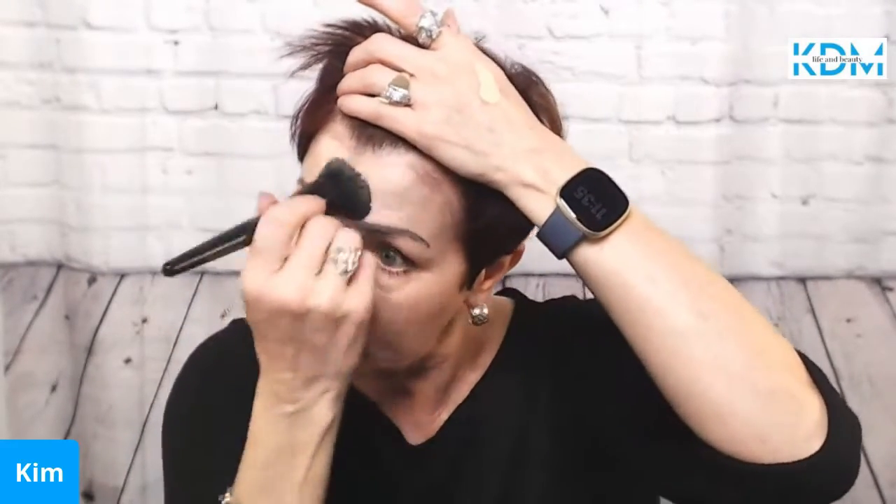Now that we've got that on, the next thing is CC cream. I love CC cream because number one it has an SPF of 15 and gives you protection, and it does so much more than just give you color. I'm using the liquid foundation brush to apply it in a circular motion — it's just a very easy application.